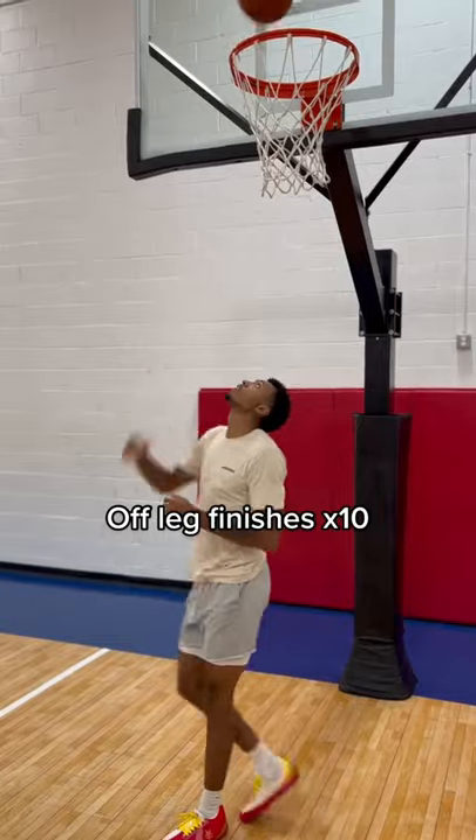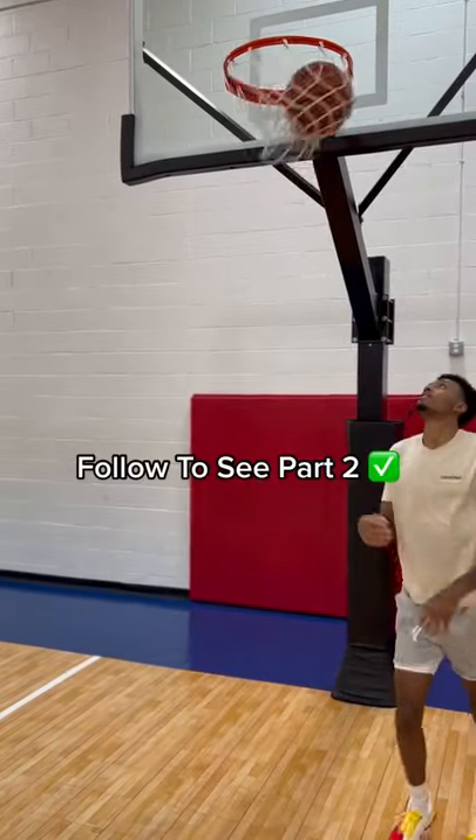This is where I'm going to get freaky with y'all — same hand, same foot layups. Make sure y'all follow for part two.